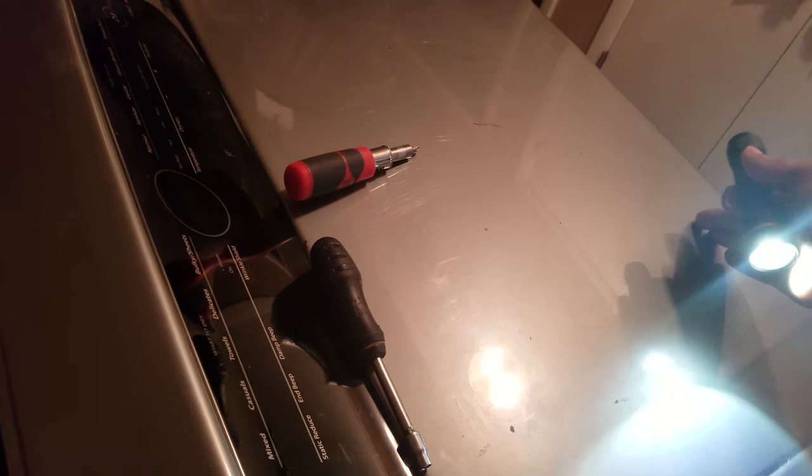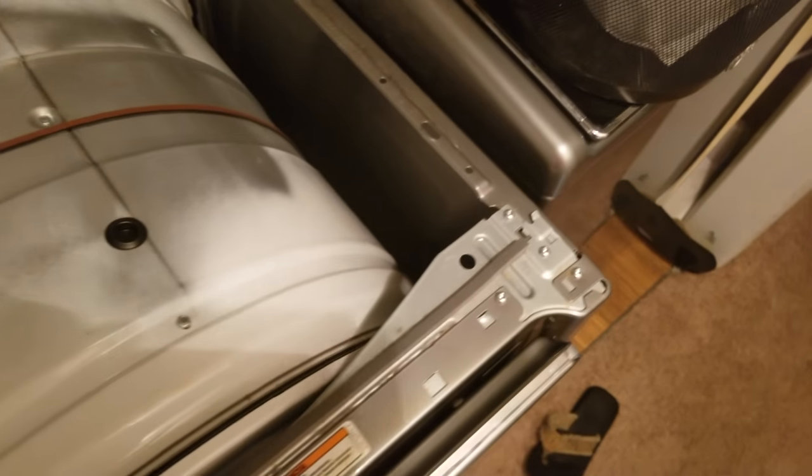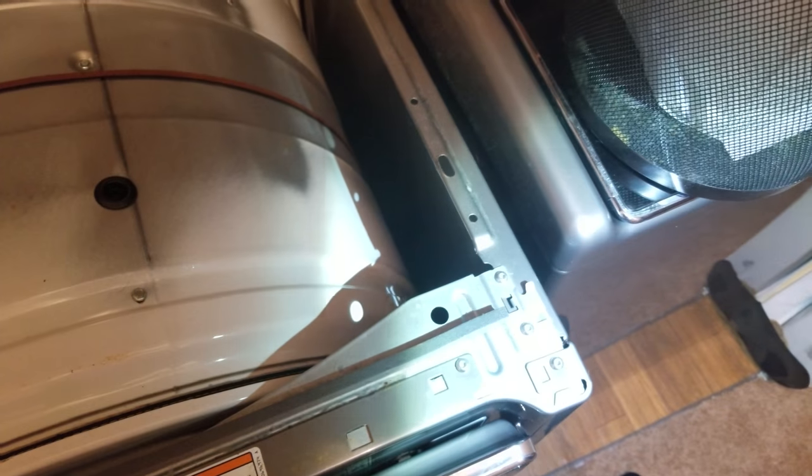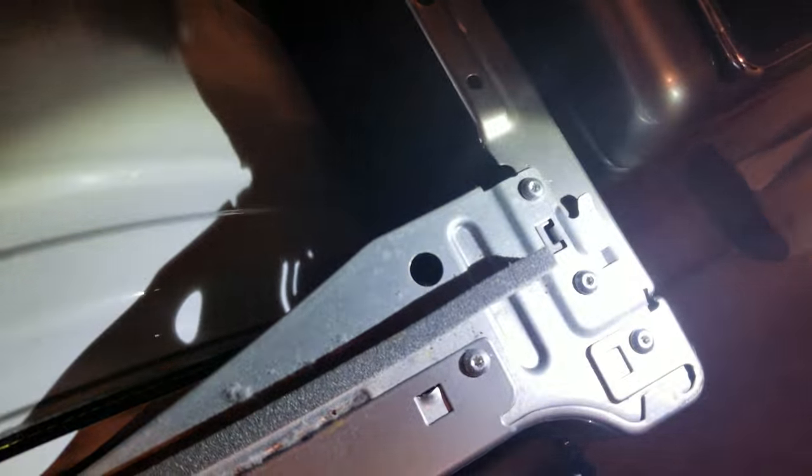You have to remove those to move the entire top side backwards. Once those screws are removed, you can push back on the top and you should be able to remove it. Once you get it off, you'll notice there are little tabs on the sides underneath. It takes a little working to get it out.